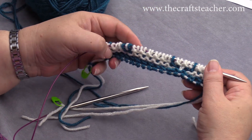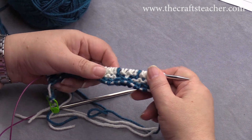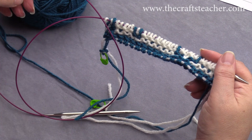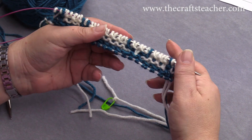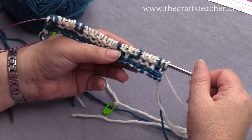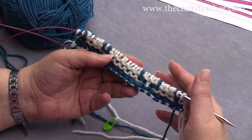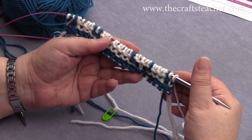You will see now the pattern starting here, and you will probably know now how to do this. I have the instructions for this technique on my website also, with written text and lots of pictures along with it.